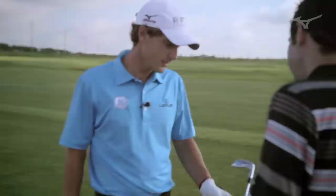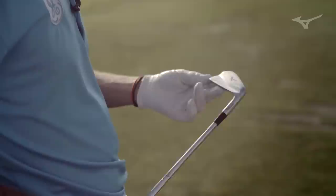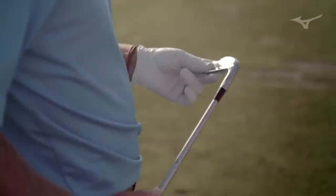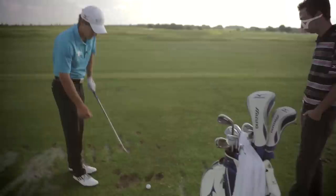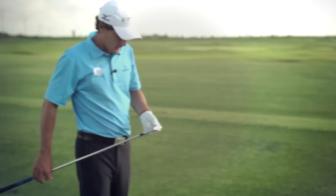Charles, here's the MP4 iron. Wow. The first thing that gets me here is the running bird right in the middle — it really just stands out there. It's very classy. I like the muscle back here. Very clean looking. I think just a touch of offset, which is nice. Thin top line. Wow, is it nice.